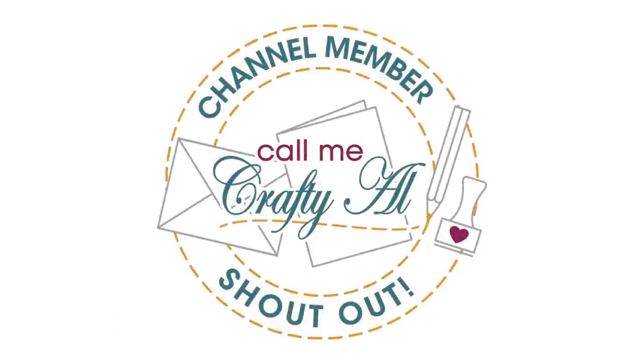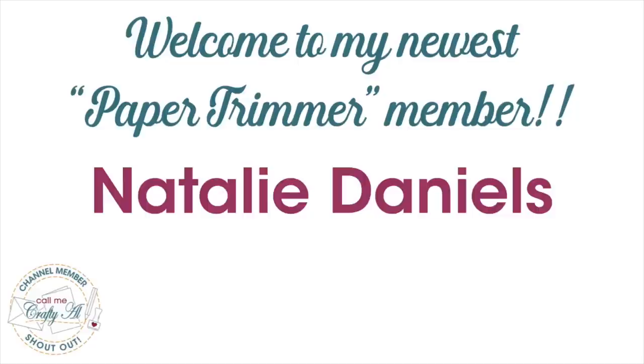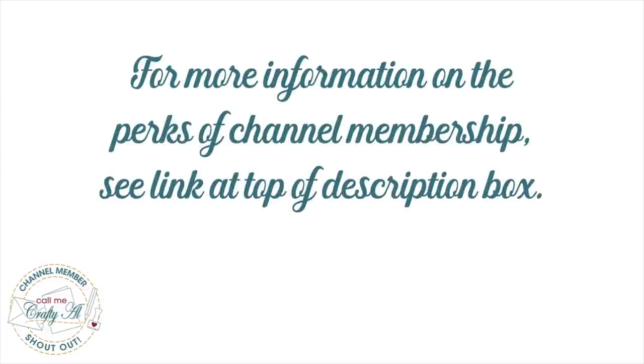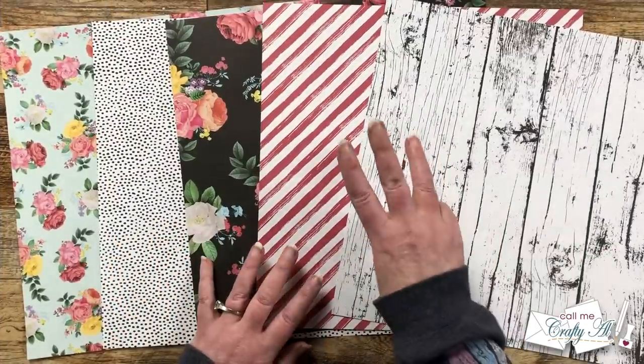Before we get to the process, I wanted to stop by with a special channel member shout-out. Welcome to membership and thank you for your support to my newest paper trimmer level member, Natalie Daniels. Thank you as well to all of my channel members — your monthly support keeps me creating here on YouTube and keeps Sheet Load of Cards free for all. If you're interested in channel membership perks, check the link in my description box or the join button below this video.